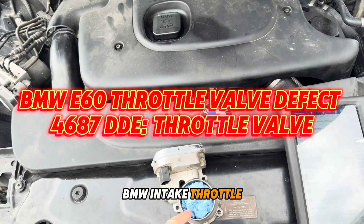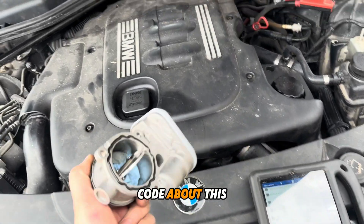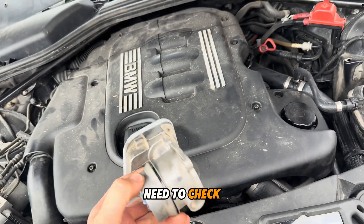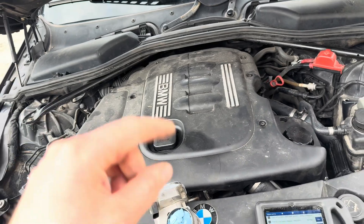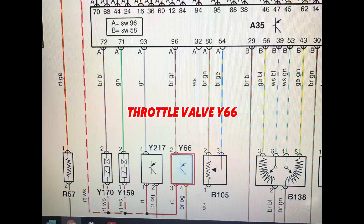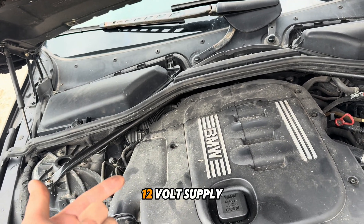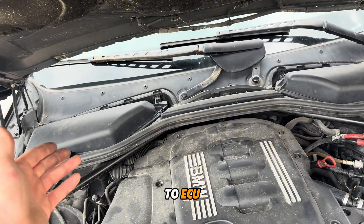BMW intake throttle valve problem — we have a fault code about this one. What you need to check: you need to check the wires. You have three wires — I'll give you the wiring diagram. One wire is a ground, one wire is 12-volt supply, and the third wire goes to the ECU.